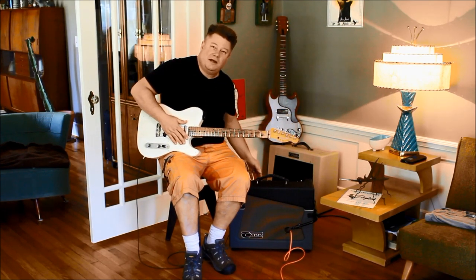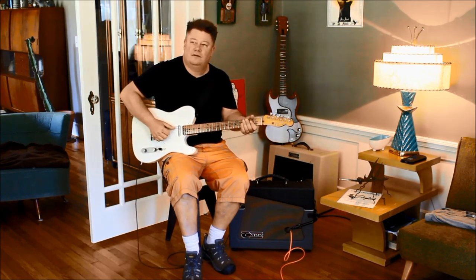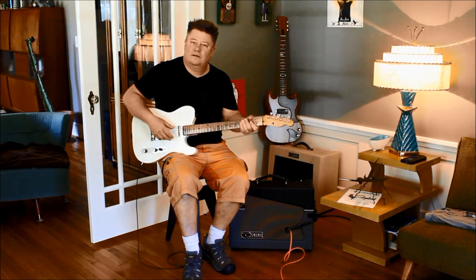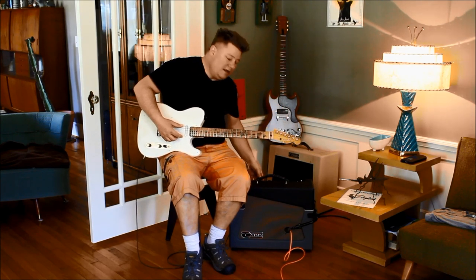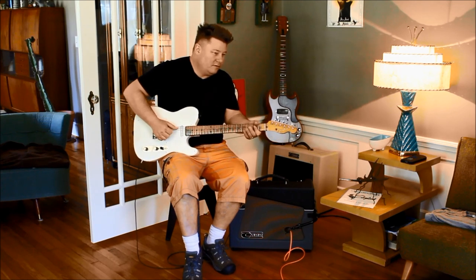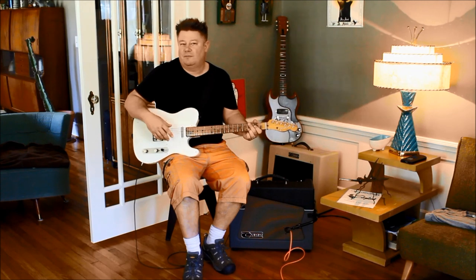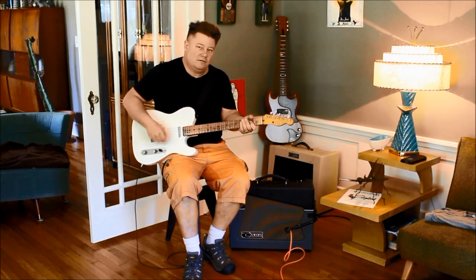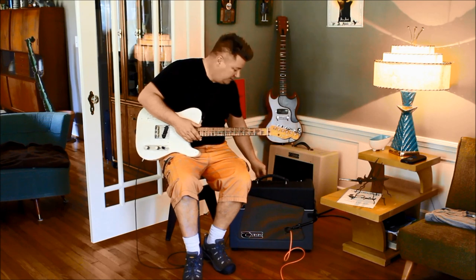Bringing the mids back up halfway, and bass and treble back to halfway — that's a good, solid, regular tone. On the Skylark, you can take the mids much further than any of our other amps, and you can hear it start to break up. It's a little bit barky, maybe has a little bit of a tweed vibe. So that's kind of fun — it's a bit different with this amp.